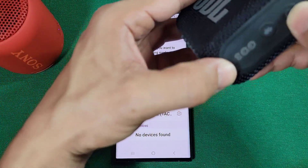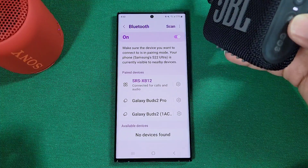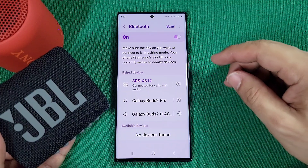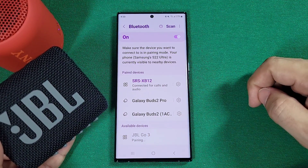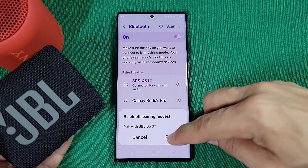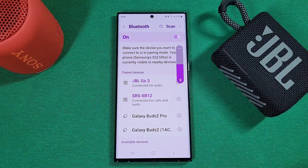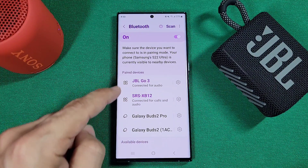Now go ahead and pair up your second device — here I'm pairing the JBL Go. These are two different types of devices. If your phone does have dual audio, you'll notice that both devices are highlighted in that specific color once paired.